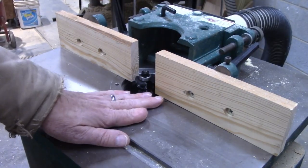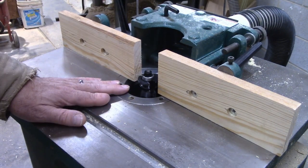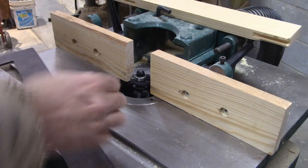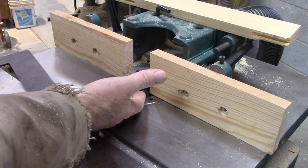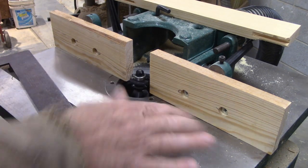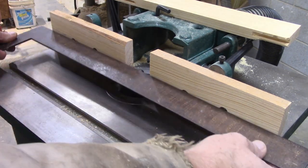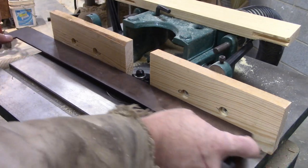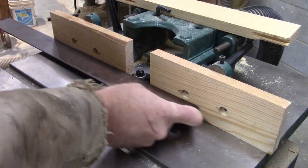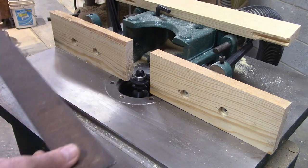I'm actually doing this on a shaper, which is really just like an industrial router table. What I'm talking about today certainly applies to any router table. Once you have your height where you're happy with the profile, you want to make sure you get your fence set right — flat all the way across — and move it back and forth until it's just barely touching that bearing. See how it's just barely moving it? That's the setting you want.